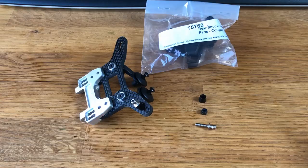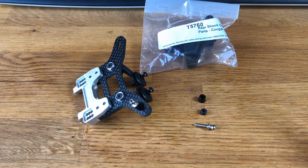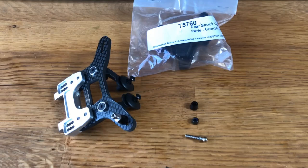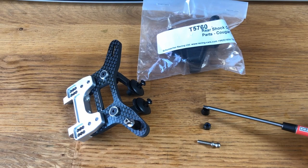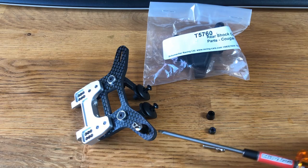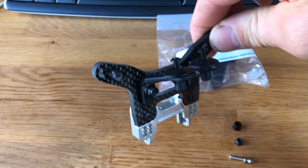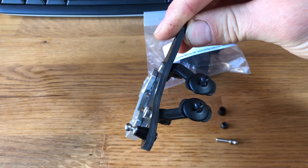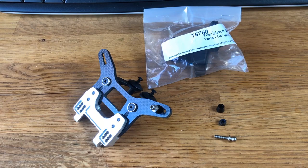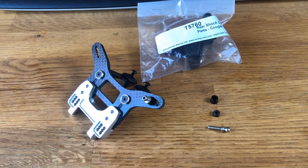When finishing the shock tower, here's a useful tip. In the Schumacher kit you get part T5760, the rear shock optional parts — inside is a ball stud, a conical spacer, and a couple of spare nuts. You'll need to use these on the rear shock tower. The nylock nut sits in the recess in the tower with the spacer behind it. If you don't use that spacer and use the standard kit mounting, the shock sits at an odd angle. I also found some countersunk washers in silver to finish it off — these don't come in the kit, so grab some from your hobby shop.